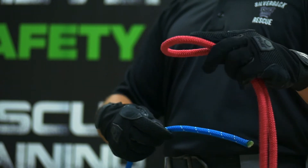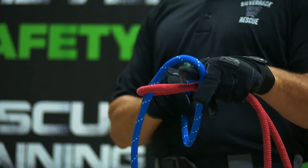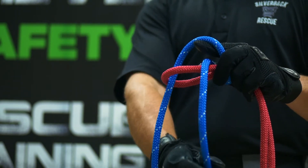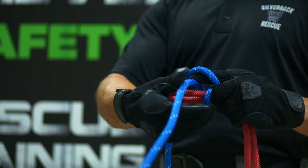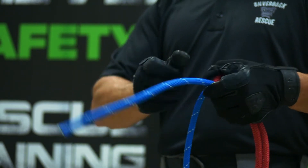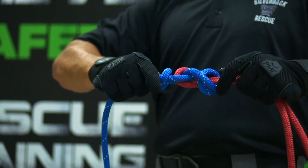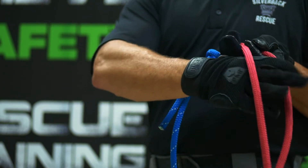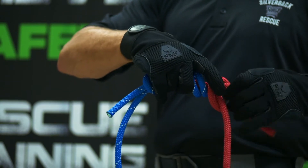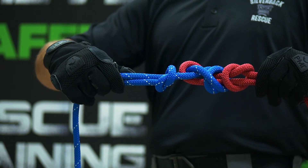We'll take that bight and go around as a single becket, then around one more time and make a double becket. Then we'll dress it down and put a safety in it. We want to build this double becket as close to our double figure eight as possible in case we lose one of the suspect anchor points. Your system will extend out but you will not lose the load. You'll safety down on both ends and dress it down nice and neat because it's going to see the load right here.